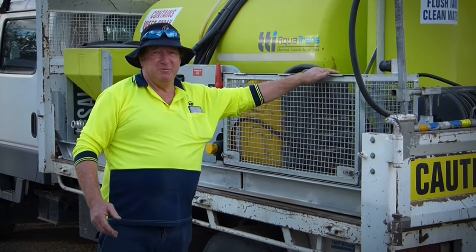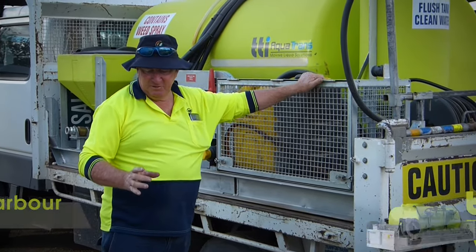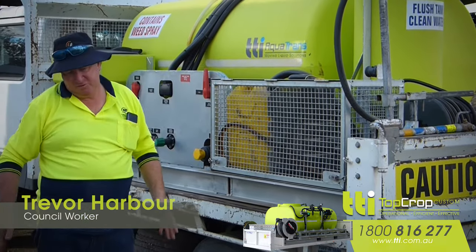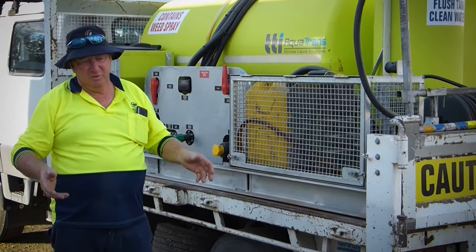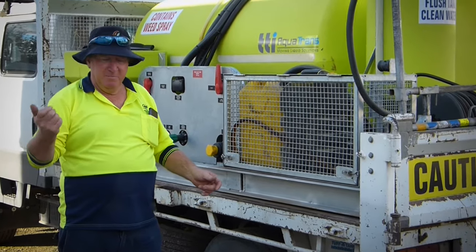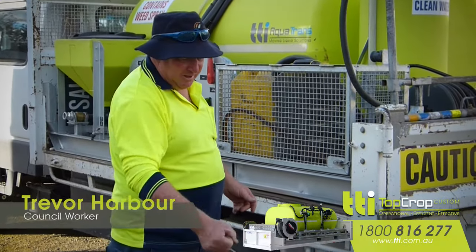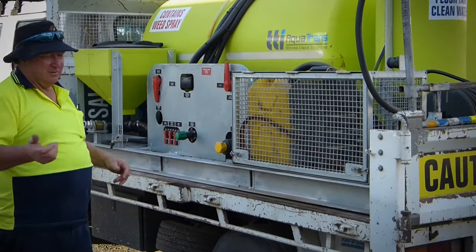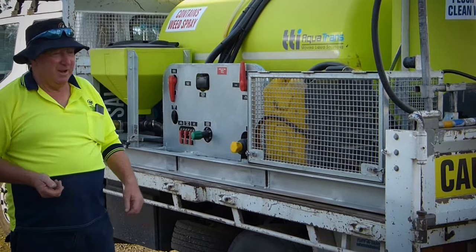The hand spray nozzle is great for spraying little patches of grass growing in the bitumen itself, where it saves you instead of changing your run of your boomless nozzle. You just turn your boomless nozzle off by the remote, hop out, hand spray your two or three patches, turn it off, put it back in, hop back in the truck, get your remote control again and off you drive.